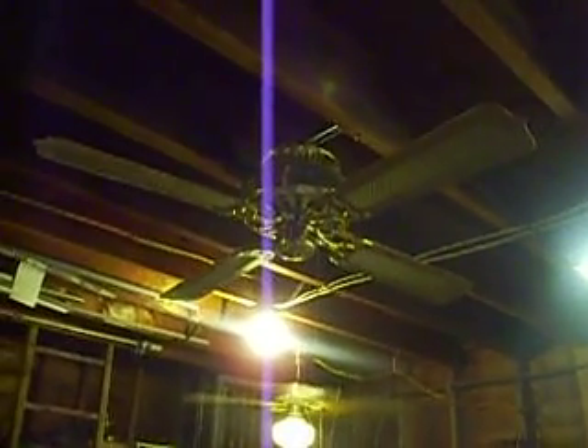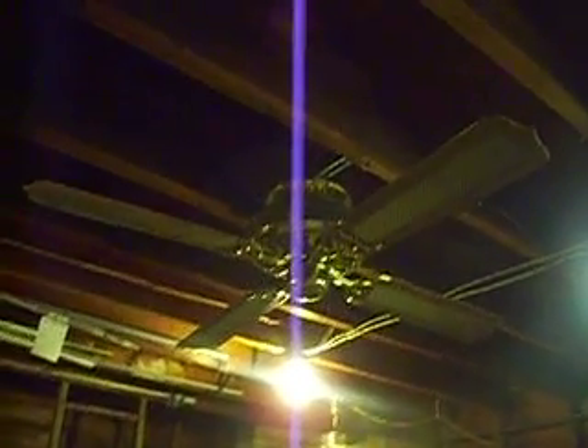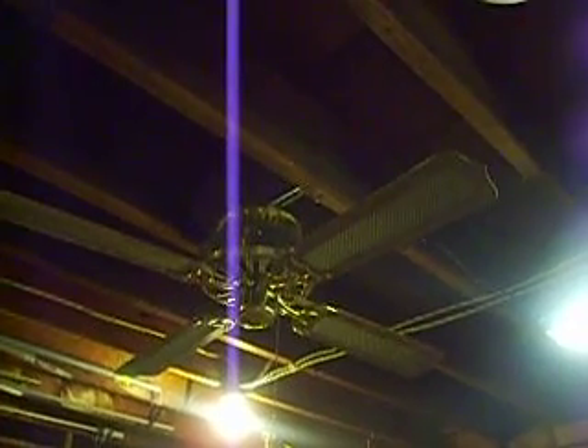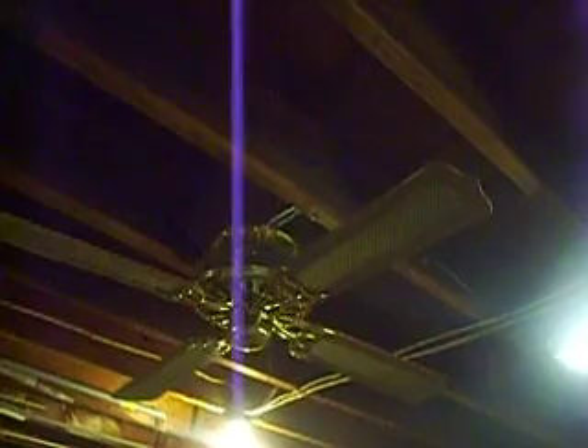Hello Fan Collectors, this is a video of my 52-inch Palmair close mount ceiling fan. Palmair was a brand manufactured by Aircool for 84 Lumber, and I think a few other stores as well, but 84 Lumber was their main store.